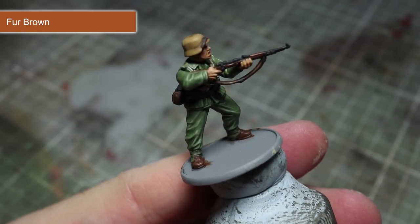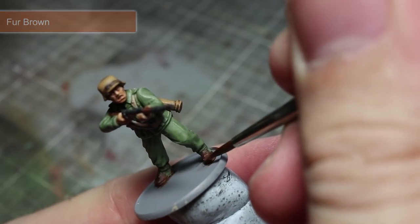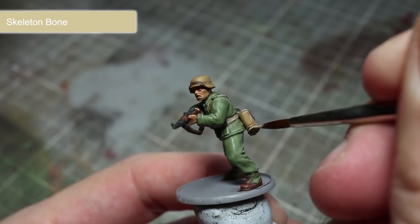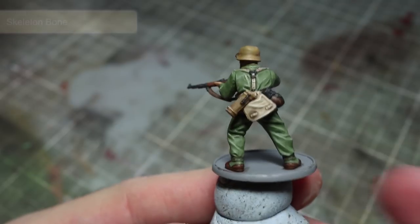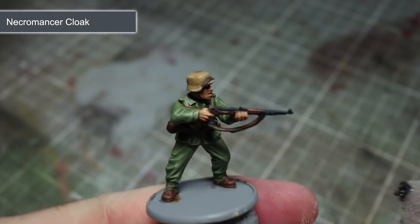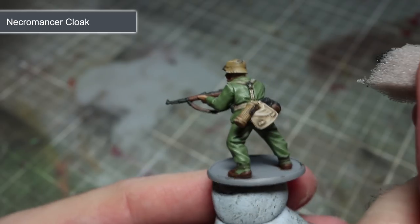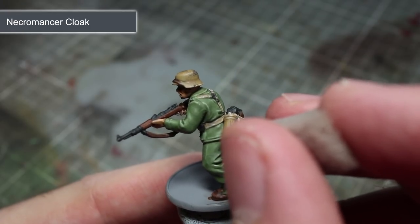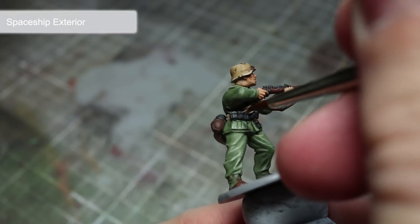Some of these areas are very small so take your time, use a thin brush, and remember to mix in a little water with your paint. To paint the edges of the yellow areas, such as the helmet and also the gas mask canister, use a thin line of Skeleton Bone. Continuing with the yellow areas, we will next be adding some chipped paint using Necromancer Cloak. However, instead of a normal brush, I will instead be using a small piece of foam dipped in paint, then lightly dabbing this foam onto the helmet in areas that damage may occur. Once this step is completed, we will be left with the effect of chipped paint.